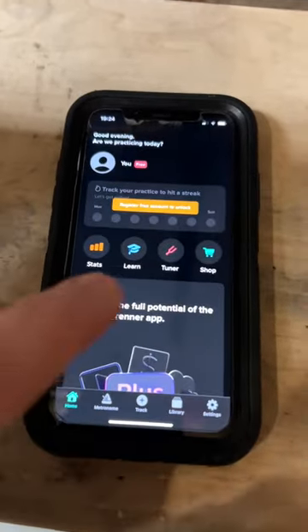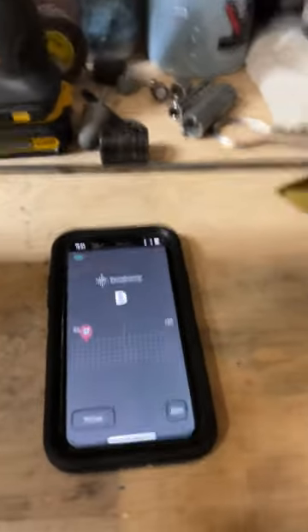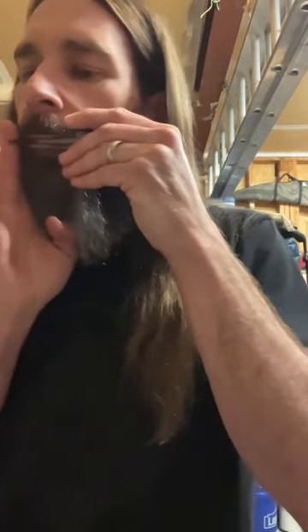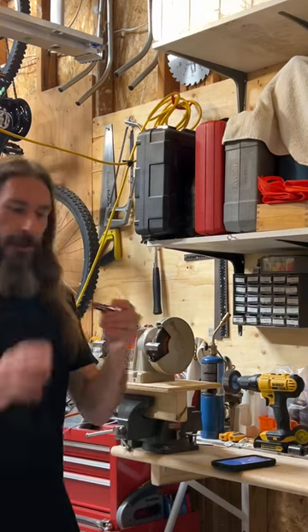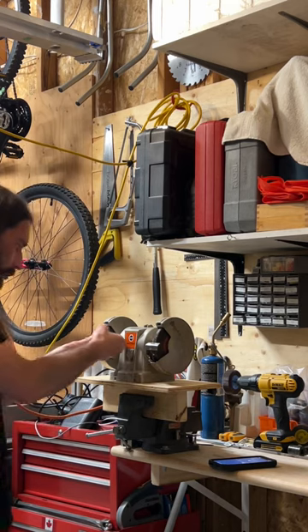I have a tuner app that I use, set to the chromatic scale. What I do is play the note — I don't know how I'm going to manage this with two hands, but you're just going to have to trust me. Right now it's sitting at 21 cents low of C. So I'm going to raise it up to C by shaving off a little bit of material to narrow the trigger until I get there.